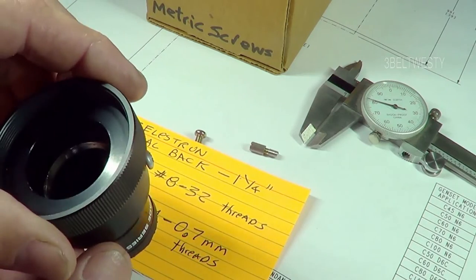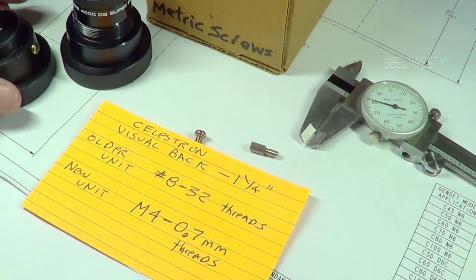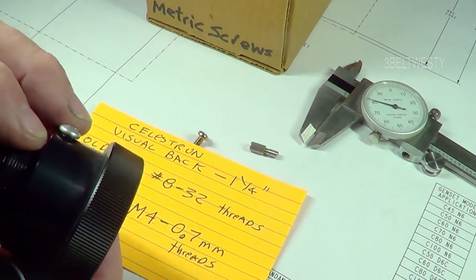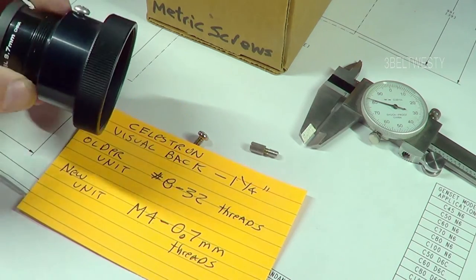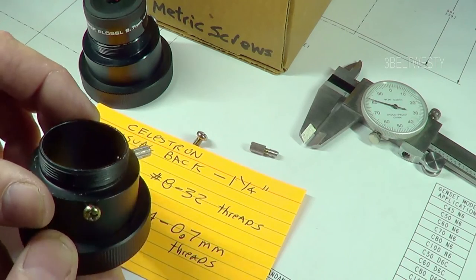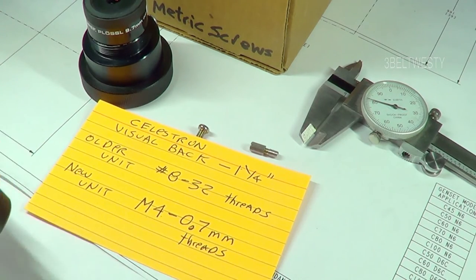That's the purpose — I just wanted to show these two different thread types: 8-32 on this older one, which doesn't have a name on it, so I don't know if it was OEM Celestron or something else. The one that's probably more common is the M4 by 0.7 millimeter metric thread.